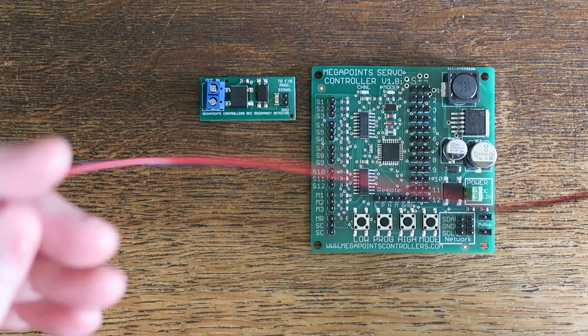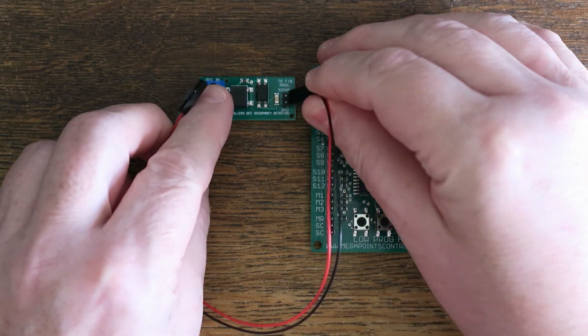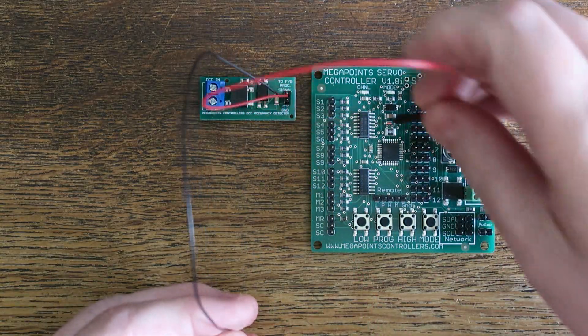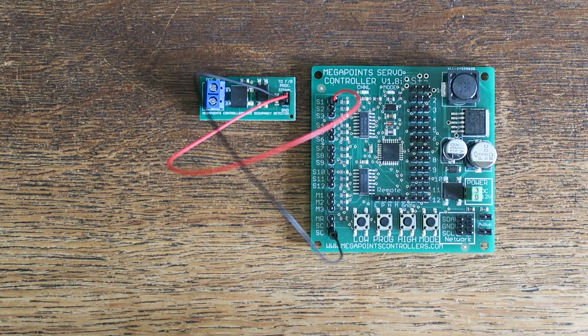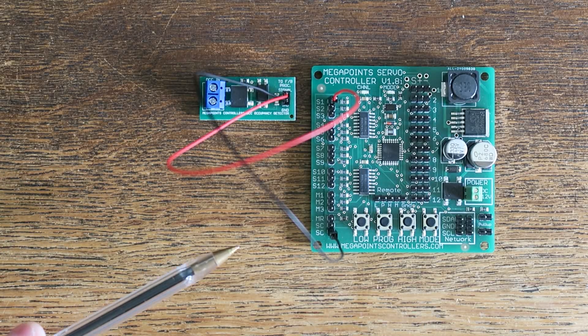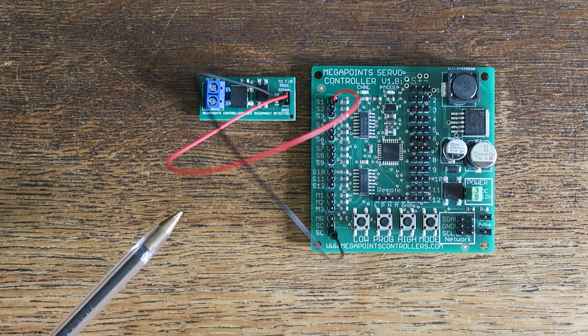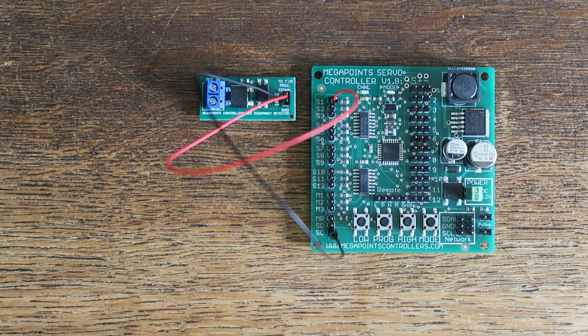What I thought I'd do today is something a little bit different. I've slightly modified this cable and by connecting the output of the feedback module directly to a switch input on a servo controller, you're going to see me track circuit a semaphore signal so that every time a locomotive enters a block that this is detecting current on, the semaphore will fall to danger and remain at danger while that block is occupied.